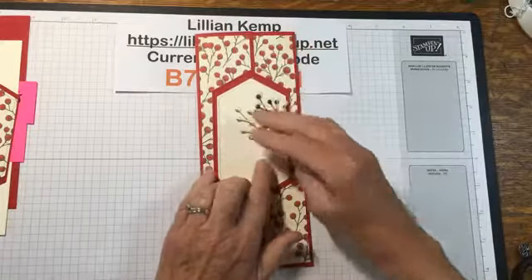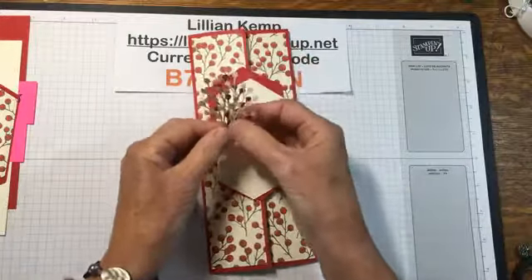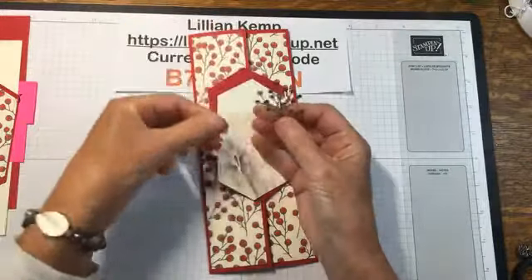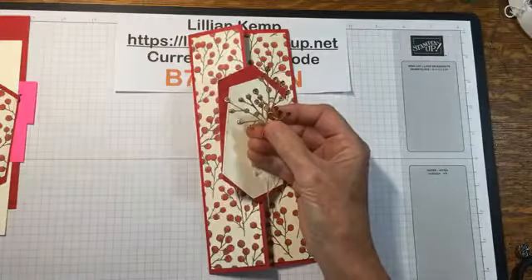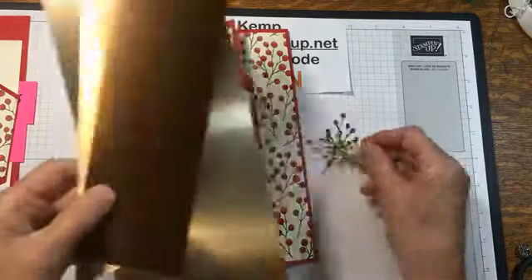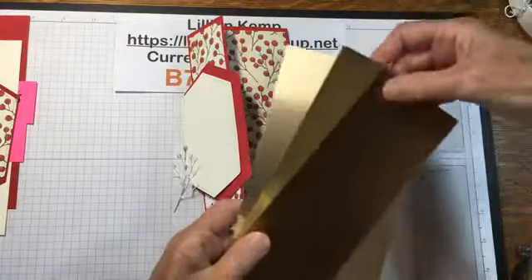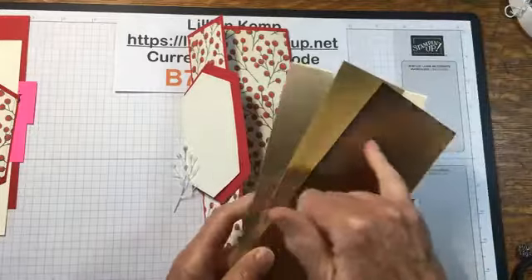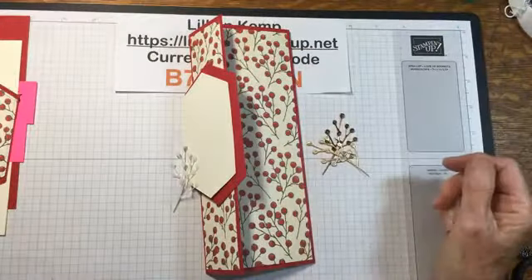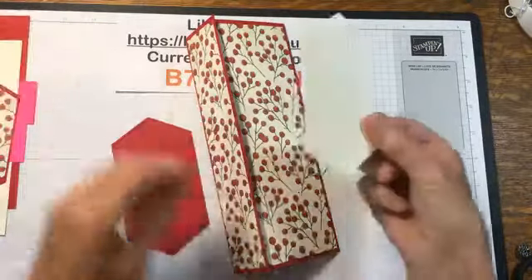I've not made this particular card before but I sort of have a plan. I cut out three of the little branches from the poinsettia dies — I used vellum for one of them and for the other two I used the brushed metallic paper. I just love this paper, I can't stop using it. I love mixing them or using them on their own — that's where these little metallic ones come from.